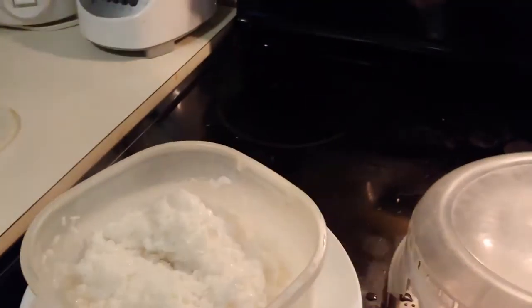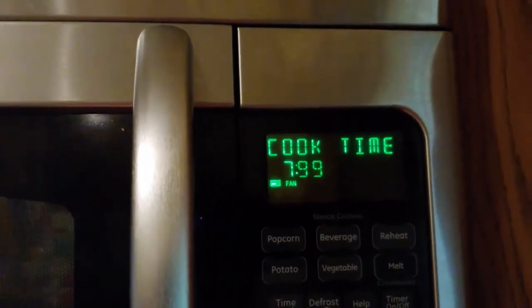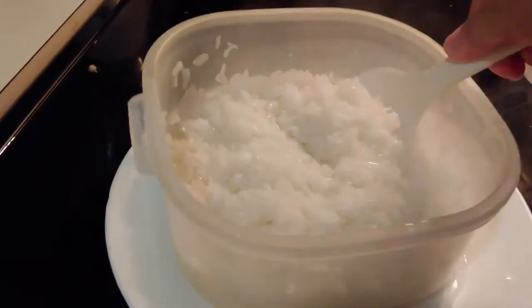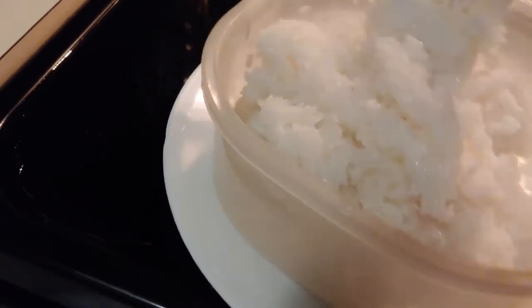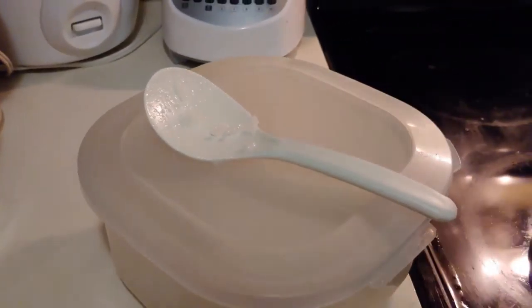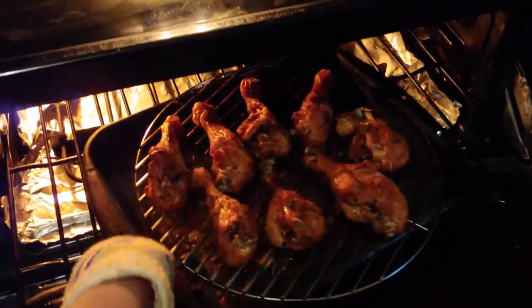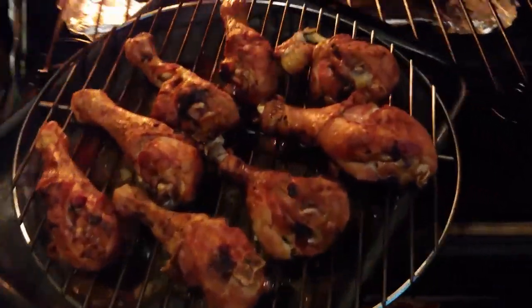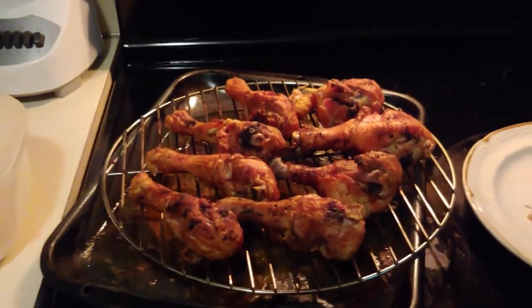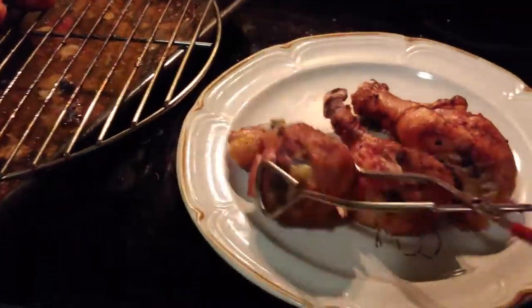Let's enjoy the rest of the video and you will see how nice my chicken drumsticks are. The taste is very, very good and the rice came out nicely too. Thank you for watching. Have a good day and I hope you enjoy your meal as well. Please don't leave — watch through to the end and you're gonna see the chickens. Bye!